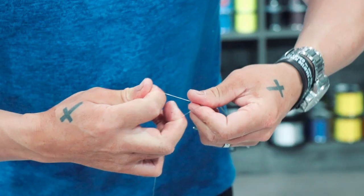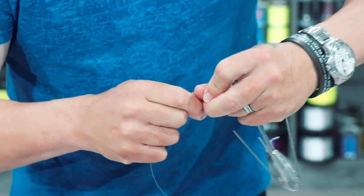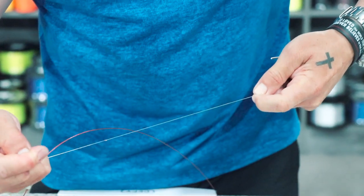Remember to use 17 kilogram line for your sinker trace. Otherwise, with the current it will just swirl over your sinker line and pull loose — you'll lose your sinker. Don't use too light a sinker line on this; quite heavy, 17 kilogram.